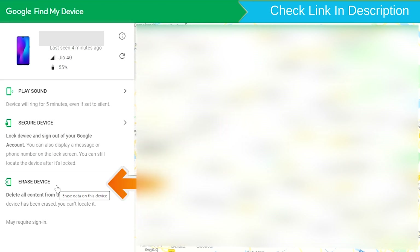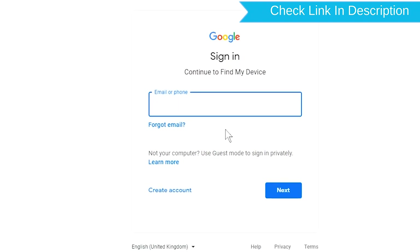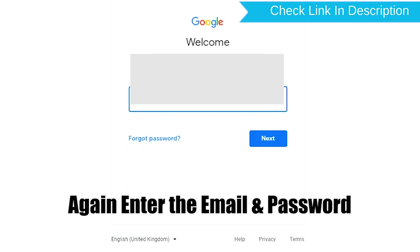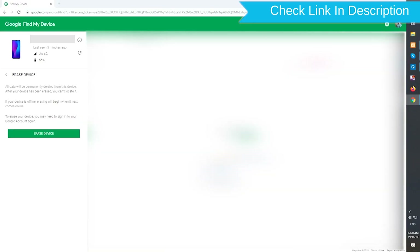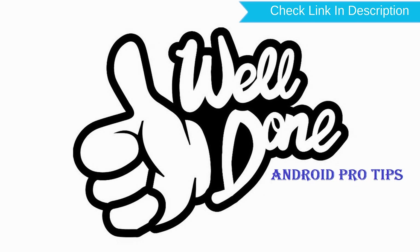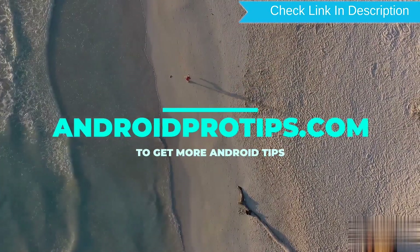Now click on the Erase Device option. Again, enter your email and password. Next, you will see the Erase All Data menu. Then tap on the Erase option. Well done, you have successfully reset your mobile. Follow AndroidProTips.com to get more Android tips.